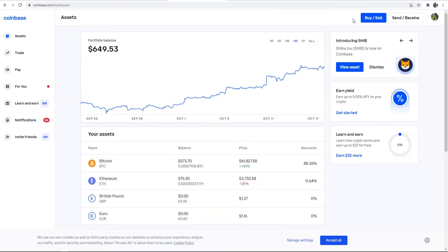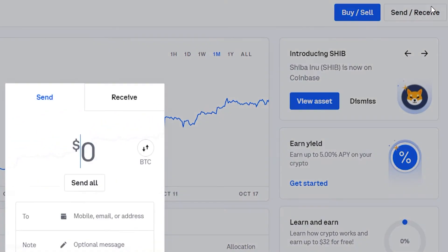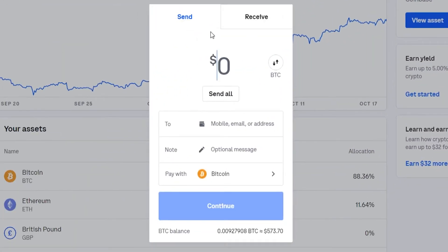The first thing you need to do once you're on Coinbase is go to Send/Receive. This window will then open where you can send or receive Bitcoin. We're sending Bitcoin out of Coinbase to another wallet, so go to the Send window and choose how much Bitcoin you want to send. For the video I'll do $100. You can also select all here and send your entire balance.